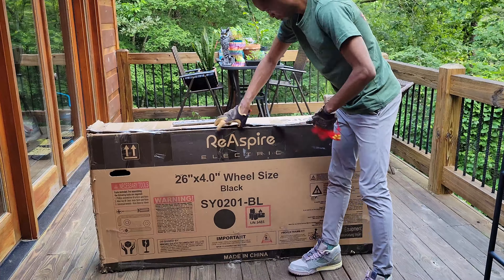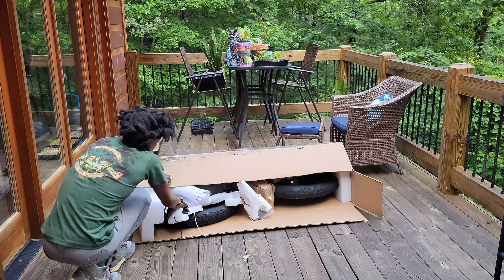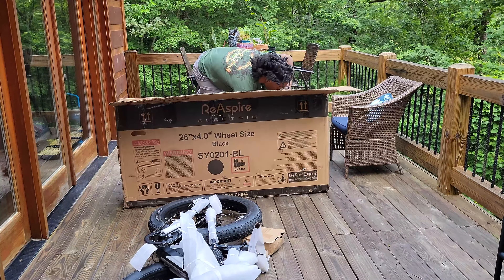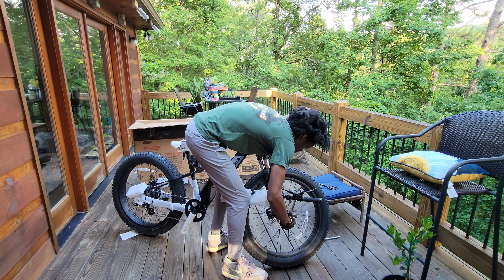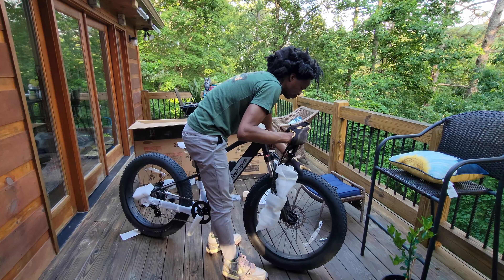Upon opening the box I was pleased to see the bike was well packaged with clear instructions. There are a few items to attach: the seat, tail and headlight, pedals, and the front wheel via the quick release lever.